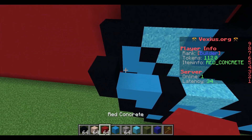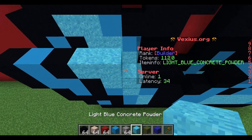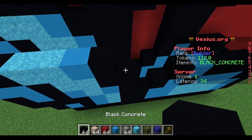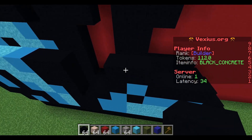Your next layer: start with a black concrete followed by a light blue concrete, a black concrete, two light blue concrete powder, a light blue concrete, and then two black concrete. On Mickey's right side over here, just place down two black concrete.